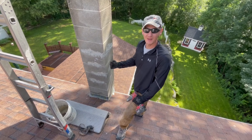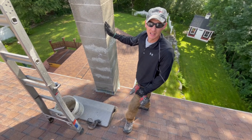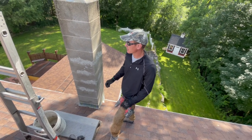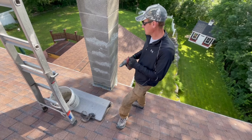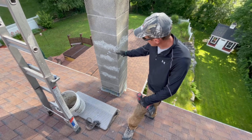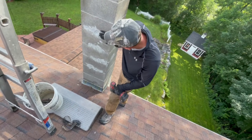We've got a block chimney today and you can see it's been roughly patched up — the homeowner tried to patch it. The chimney has been spalling, and if you notice, it's been spalling in the same areas. It's not so much off to the edges but actually more in the center of the block.